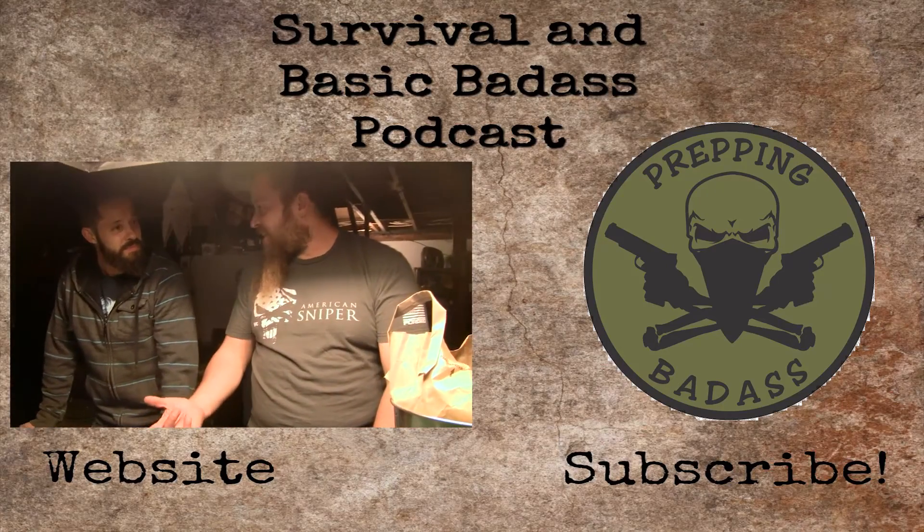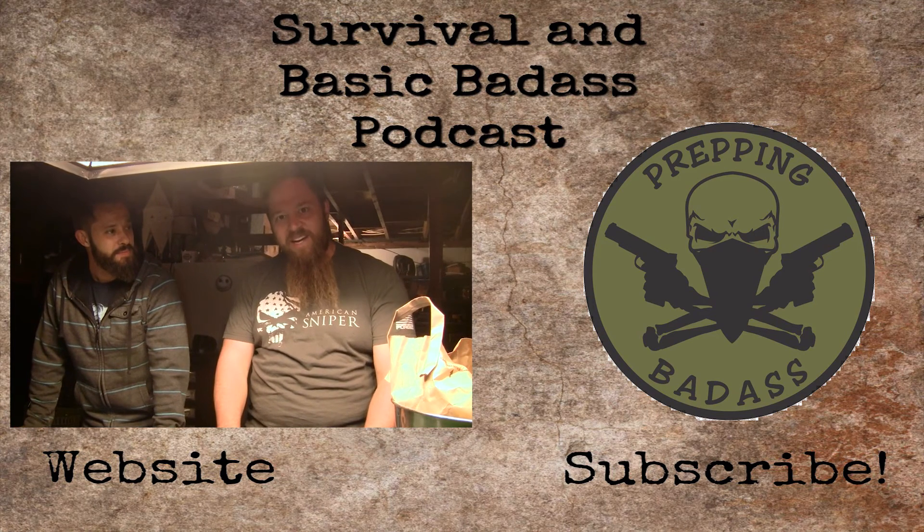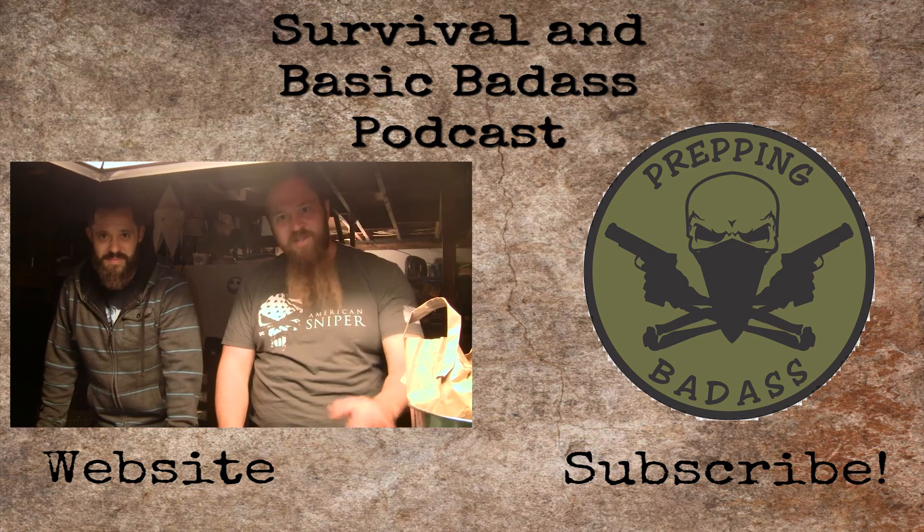Faraday cage — that's the answer, get to the bottom of it. If you have any questions or concerns, you can email us at preppingbadass@gmail.com. Otherwise, subscribe to our channel and we'll talk to you guys soon.